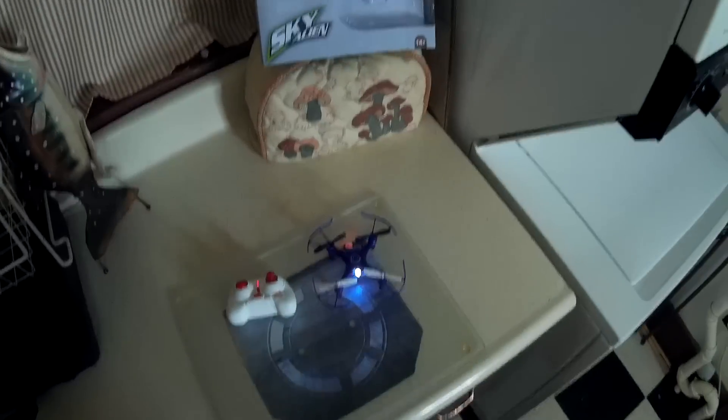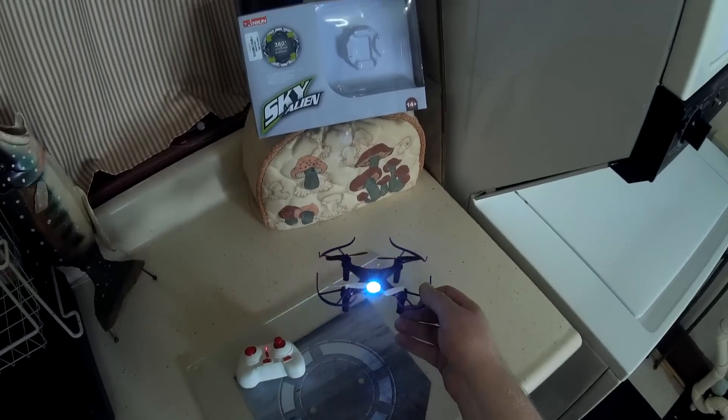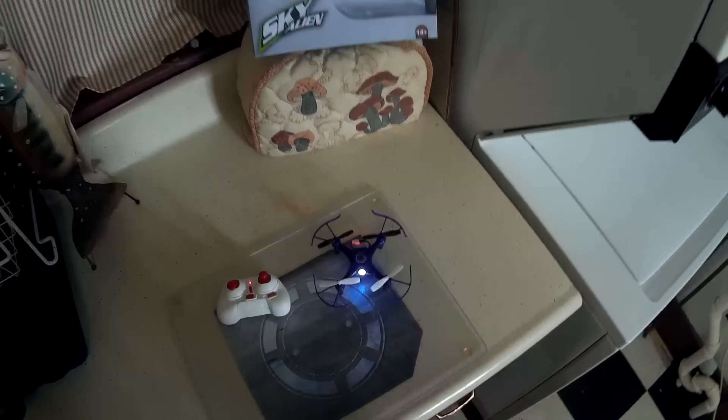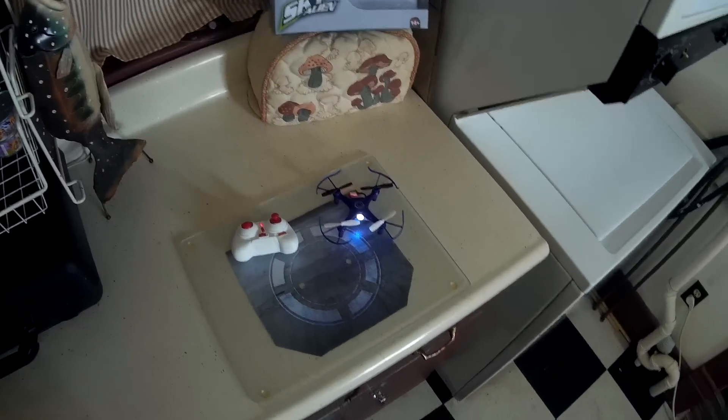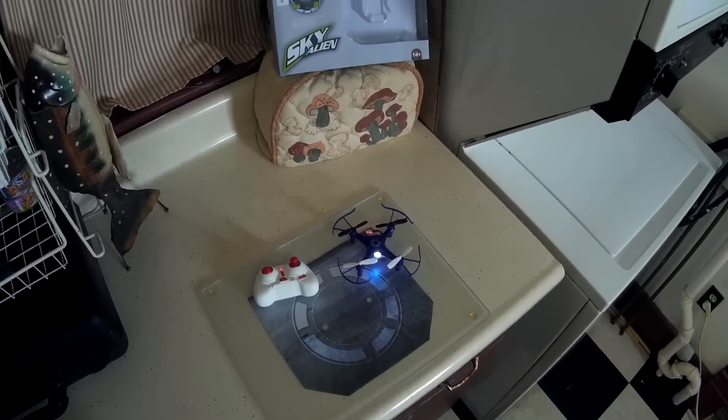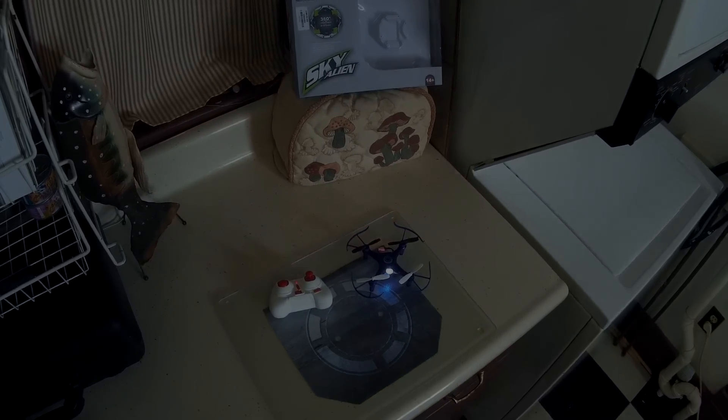Anyway, that's the ZinZun Sky Alien — kind of a weird quad. Not exactly sure what its specialty is per se, but if that interested you, check the video description for a price and purchase link. I thank you for watching and I'll see you next time.